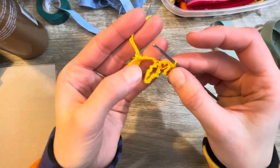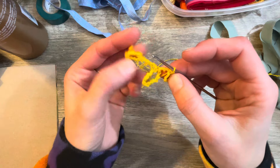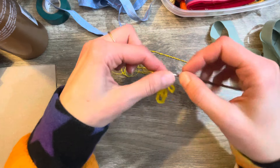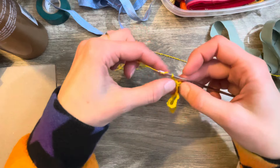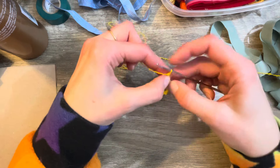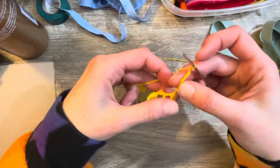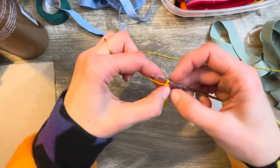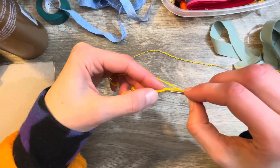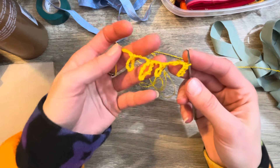A little loopy chain lace trim — this actually looks so cute, I'm pretty impressed with no plan at all! You can make it as long as you want, cut off pieces and attach them to whatever, or make it a specific length for a specific project. This makes me very happy — crocheting is a very fun, quiet, relaxing project to do while watching TV.